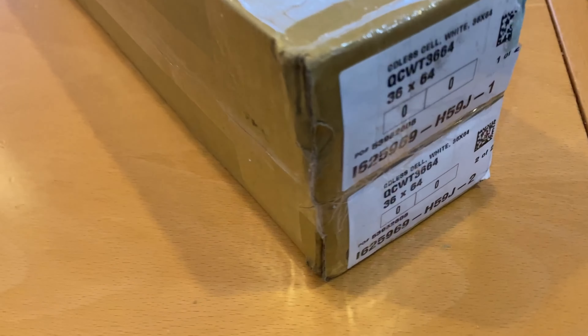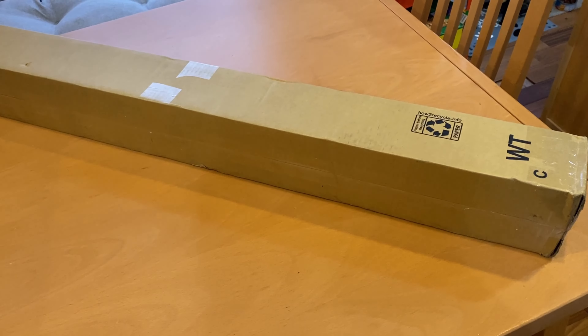We just got these in — well, we got them in a while back, we just haven't put them up. We're going to try them out in two rooms. These are 36 by 64 and they're going in the bedrooms. We're going to see how they look — let me show you the before.